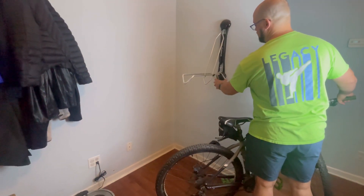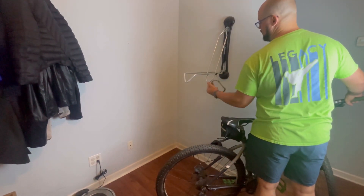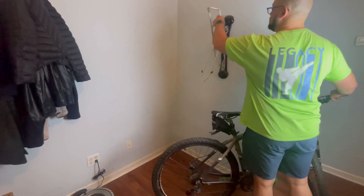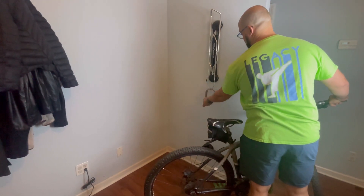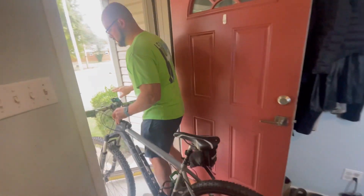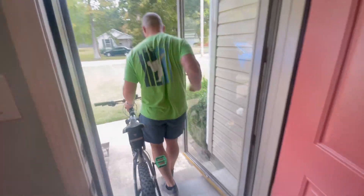The way I store my bike is just like you see here — I've got this little collapsible mount. I'll put the link in the description below, but it will hold my bike up and keep it out of the way. We keep it right near the front door.